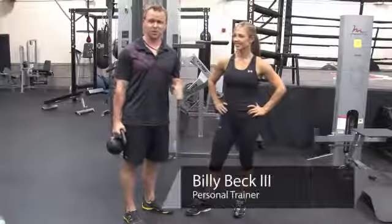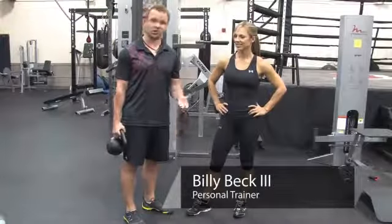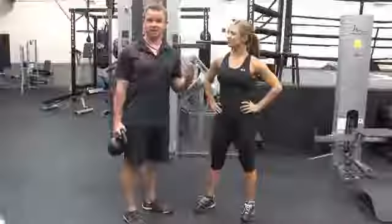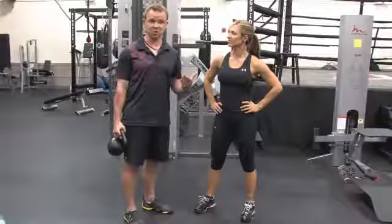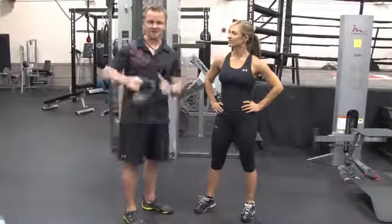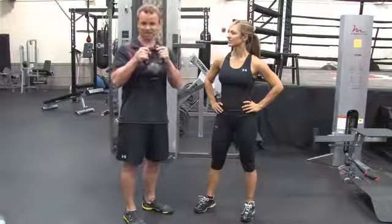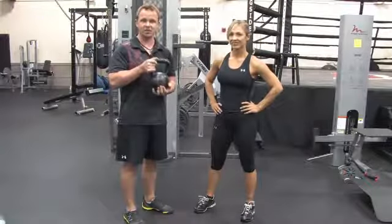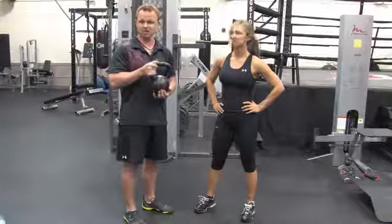Hey, Billy Beck III here for Billy Beck III Personal Training Center located in West and South Florida. Today, we got a question: how to exercise with a kettle ball. The question really is, what's a kettle ball? Well, I think they meant kettle bell, and this is what a kettle bell is. We're going to show you a few movements that not only get the job done, but they look cool.